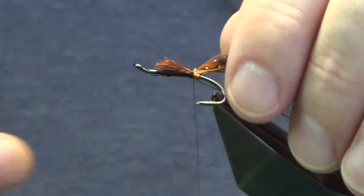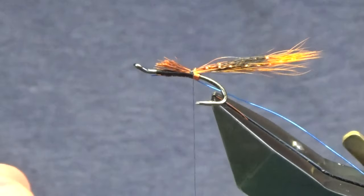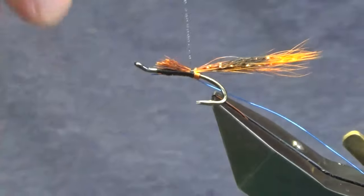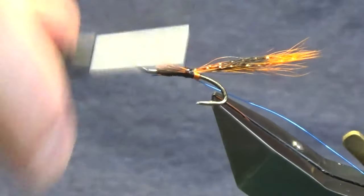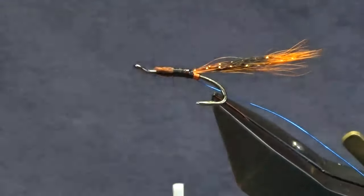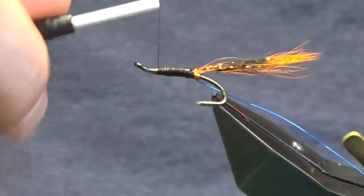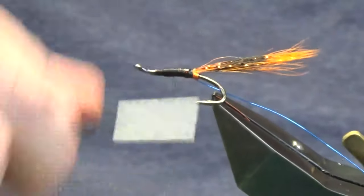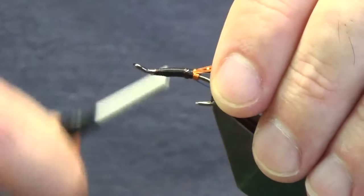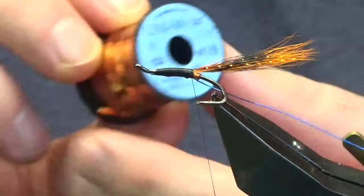Even though your squirrel tail is tied in, it does have a tendency to pull out. At this point I'm going to wipe some super glue onto my thread — you could use varnish, it's up to you. Then I'm going to work up my thread, keeping the squirrel staying on top. Work the thread up, tie in the squirrel, then bring my thread back down holding the tail in position. Remove any excess glue.